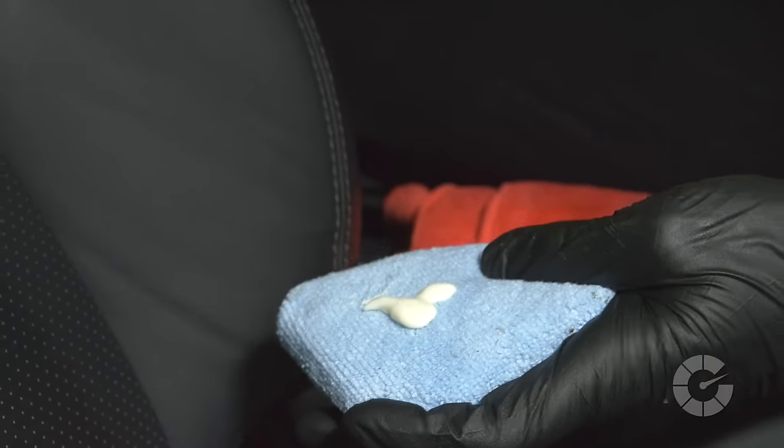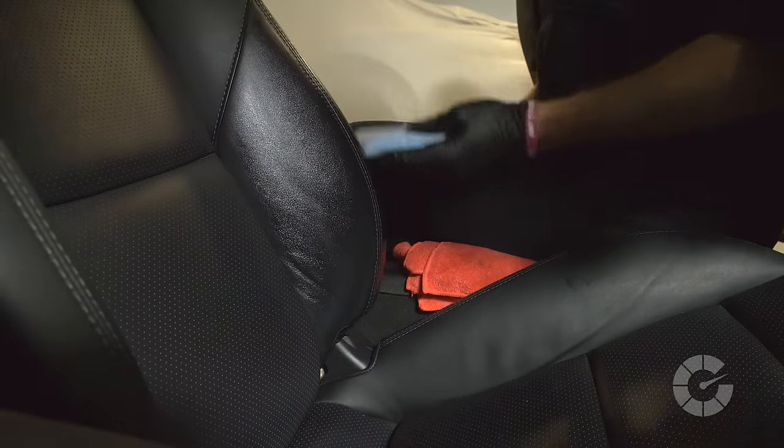Finally, apply a leather conditioner to the freshly cleaned area to soften the material and prevent premature cracking. Having clean and crack-free seats is a great way to maintain the resale value of your car. For more how-to car care videos, visit Autoblog.com/details. I'm Larry Kasula from AmmoNYC.com. We'll see you next time.